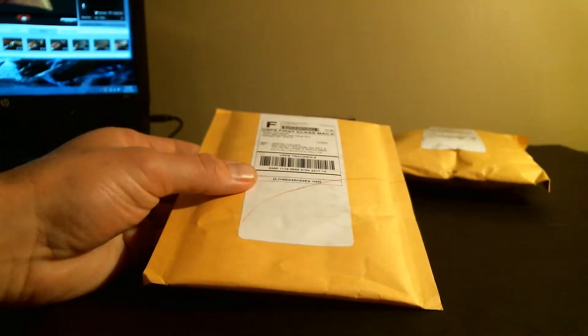These two packages are from LiveBoxBreaks.net. I encourage you to check it out — it's pretty fun.